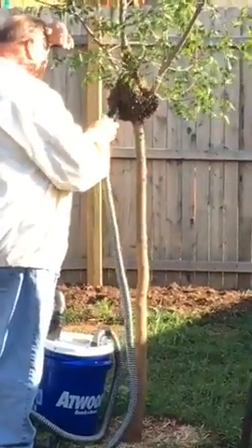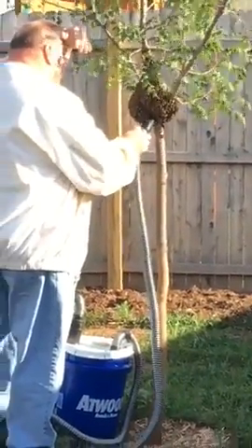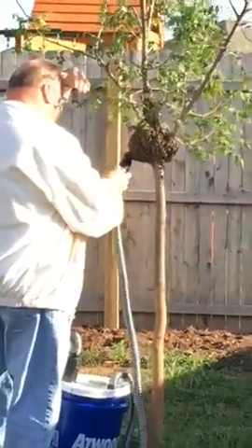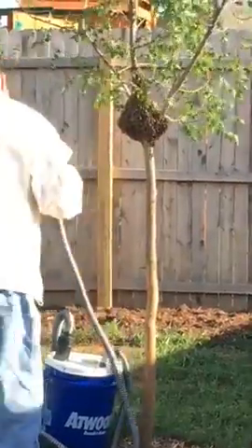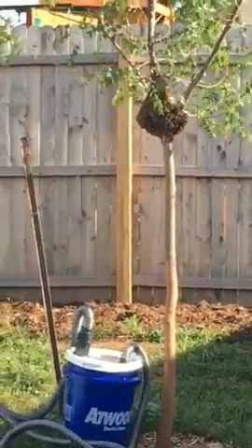Bees are just so important to our pollination and to all of our plants, so I was actually kind of excited. I thought, oh good, I'll have bees for my garden when it gets better, because it's not there yet. But at any rate, I really don't have a place to take care of bees right now because I'm not a beekeeper.